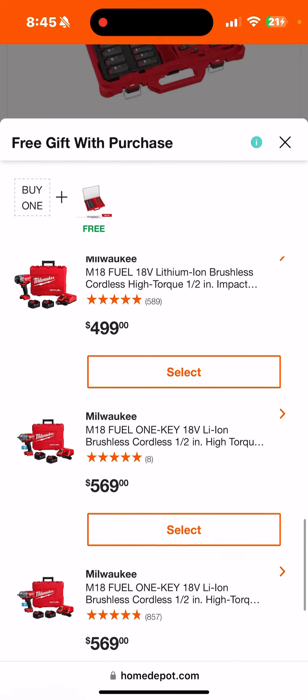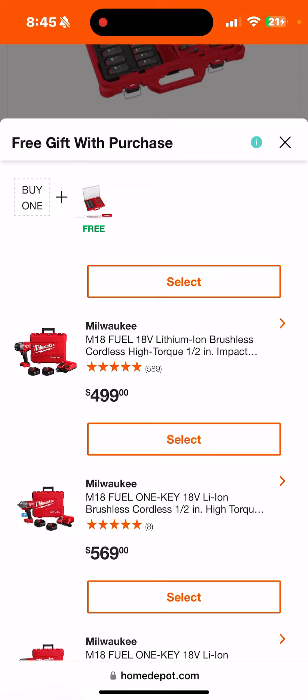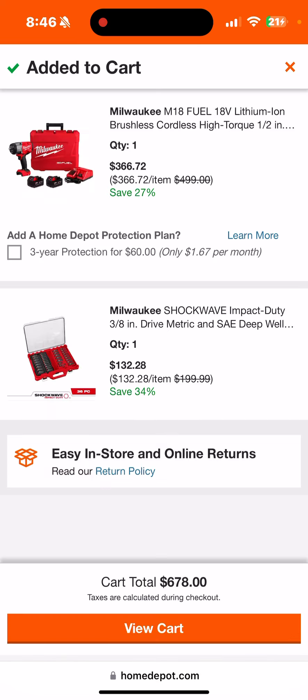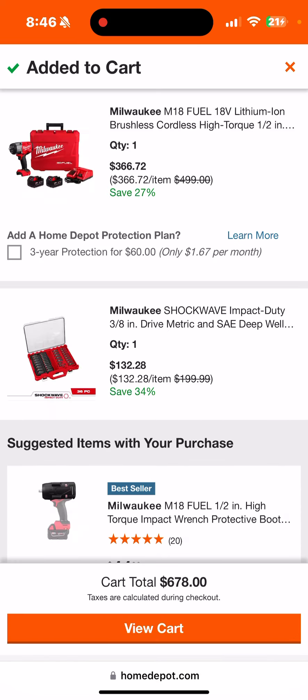The cool part is a whole plethora of impacts, including — keep scrolling — the brand new high torque. Check that out: brand new high torque with two 5.0s and the Packout sockets for $499. If you don't want to do the whole Buy More Save More thing, the breakdown is $366 for the high torque with two 5.0s, or $132 for the Packout with sockets. I'd go Packout with sockets and probably pass on that high torque — I'll show you why in a minute.